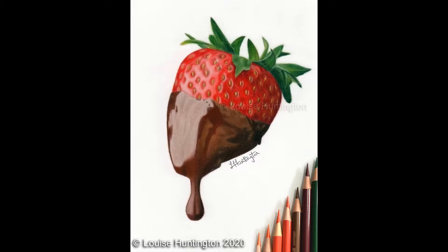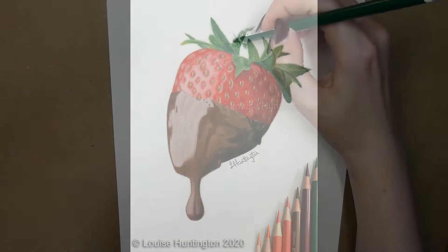Hello! Today I'm going to be testing out pastelmat for the first time by drawing a strawberry dipped in chocolate. So if you're interested in seeing that, keep watching.